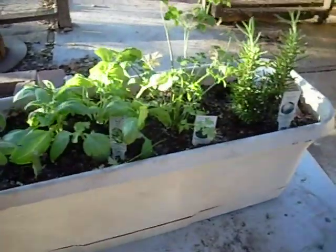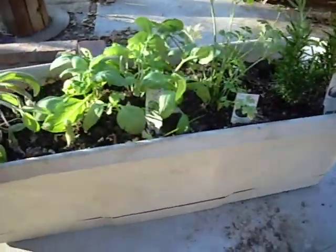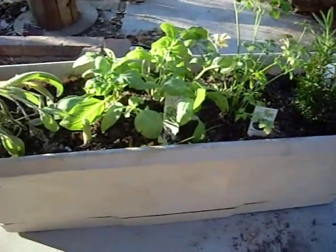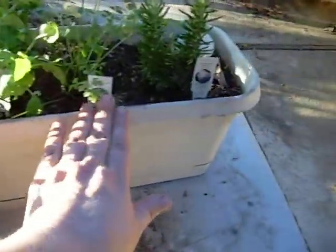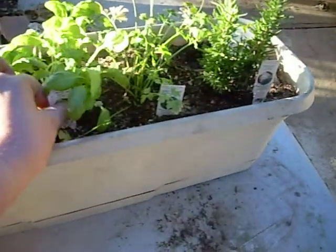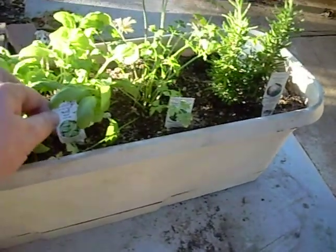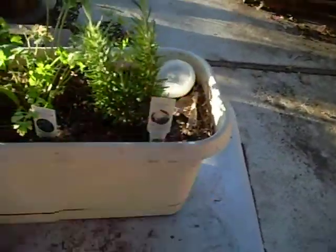I just planted these, I believe, yesterday, and this is actually a window box that I have next to my kitchen sink. I brought it out here because it was just easier to make the video, and fortunately I have an ant problem. But anyway, so here I've got basil, parsley, rosemary.